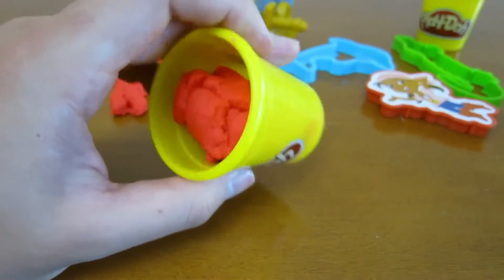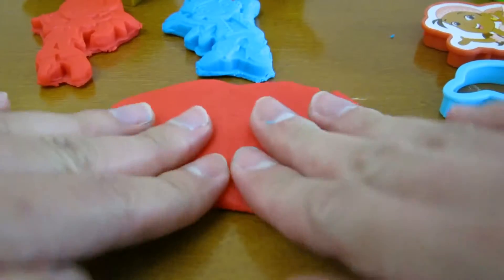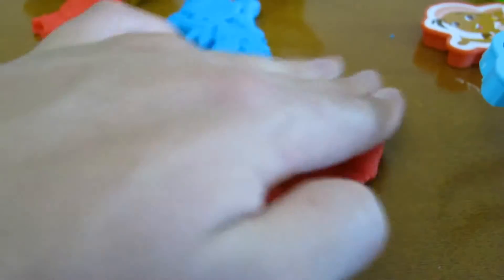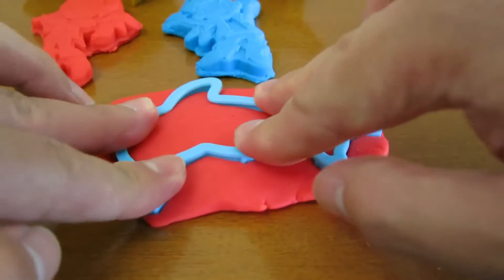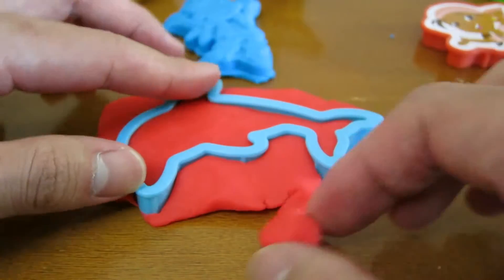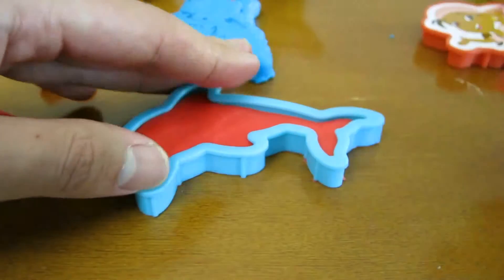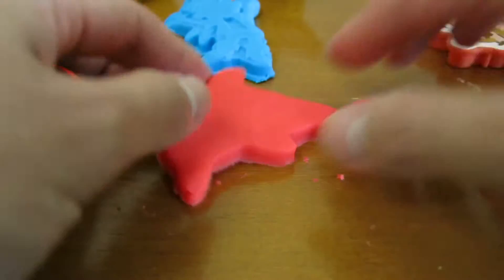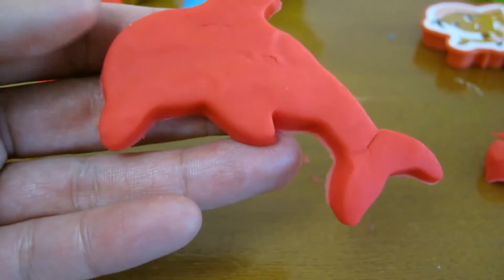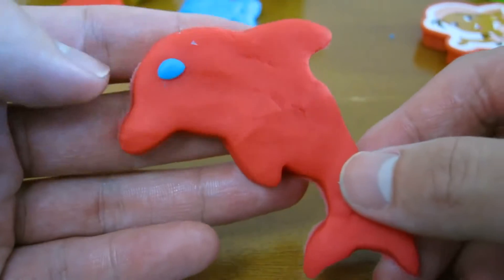Let's use this red Play-Doh to make a dolphin stamp. It makes a perfect dolphin shape. Now the dolphin can see too.